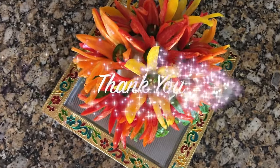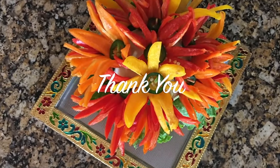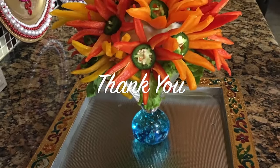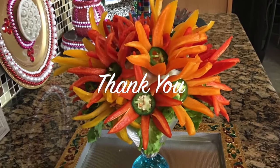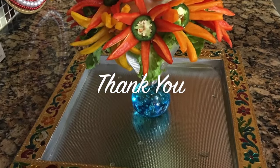Try it next time to impress your guests, friends, and let us know how it turns out. Thank you for stopping by — we'll see you next time!